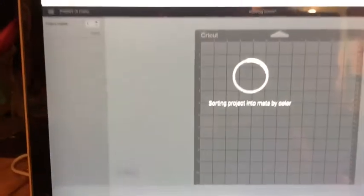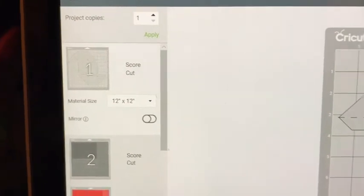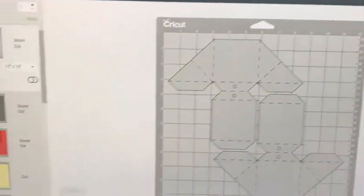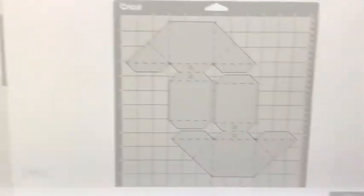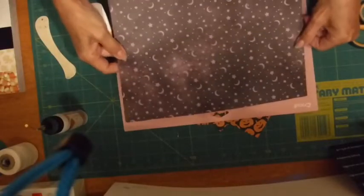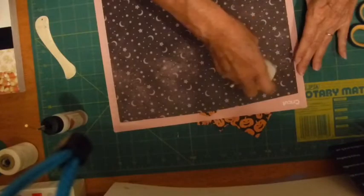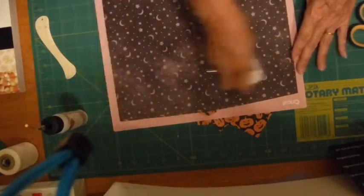Now we're going to go ahead and cut it, so I'm going to hit Make It. The very first thing at the top is the box, and you will need five or six of these cut to fill your matchbox. You'll need one of the box piece, and five or six of the little blue boxes if you're going to decorate all your boxes. A quick tip for putting your paper on your mat: make sure you line it up with the sides open so the rollers can go by, and burnish it down really tight, because we're doing a lot of scoring and cutting and you don't want that to fly up.